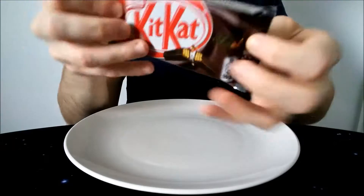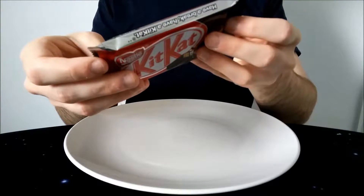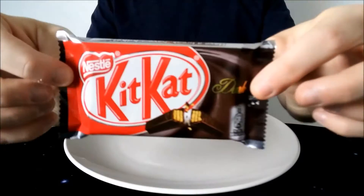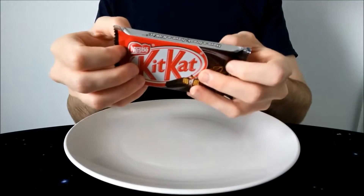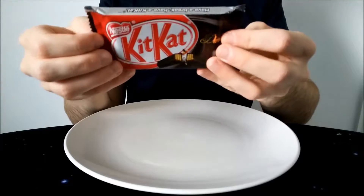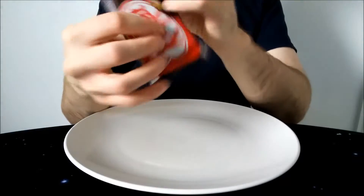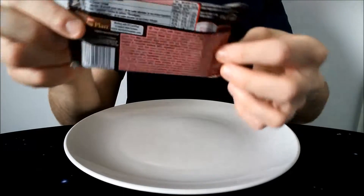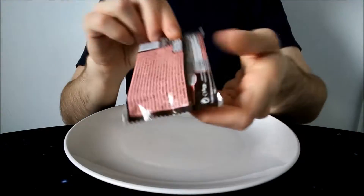I don't know if this is an international bar, but I've heard debates on the subject, believe it or not. But anyway, that's what it says — plain chocolate — so that's good enough for me. Quite a nice wrapper; it continues with a dark theme on the back, quite a dark brown colour.